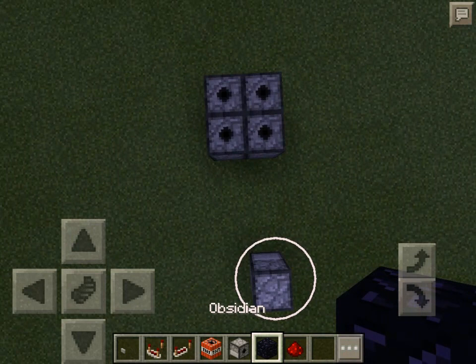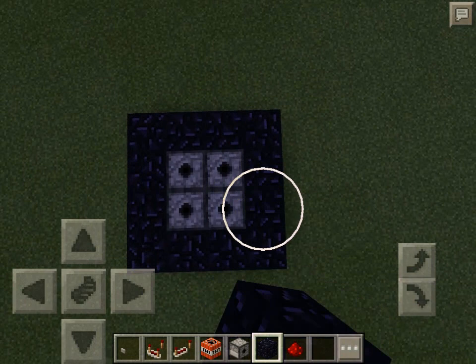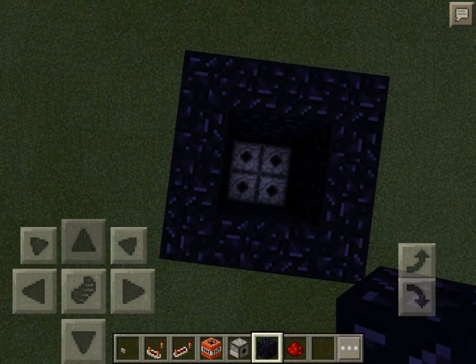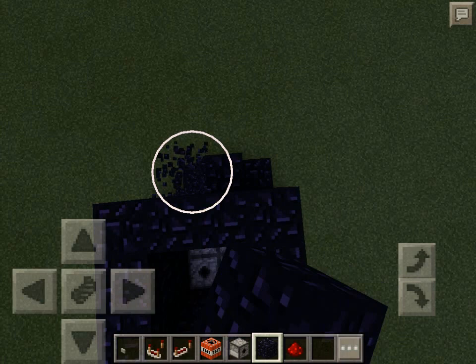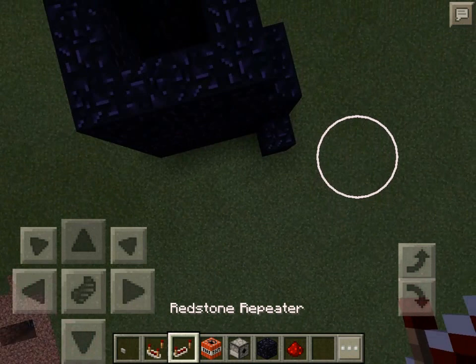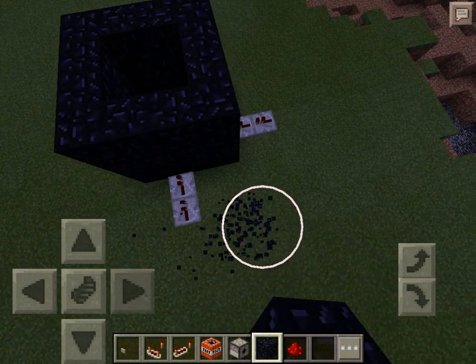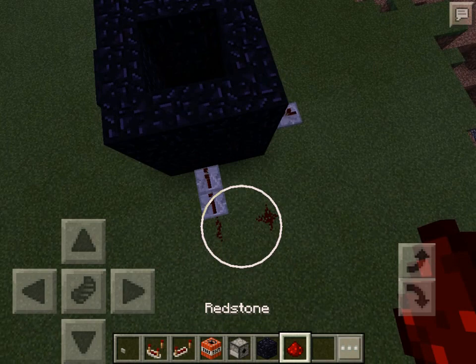First thing first, you're gonna have to surround the whole thing with obsidian and go one more high once you're done with that. I'm just gonna go ahead and leave that button — that's where the button's gonna be. I'm gonna go ahead and build the place where the button is, wherever you want it. Come right here, you can do one like this, you can do one like this up here, like that.